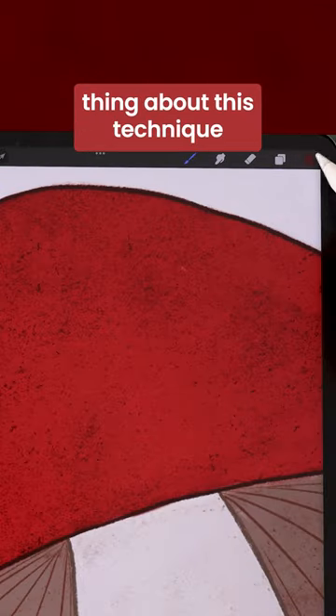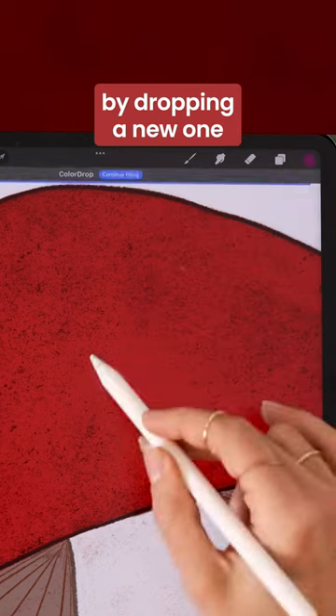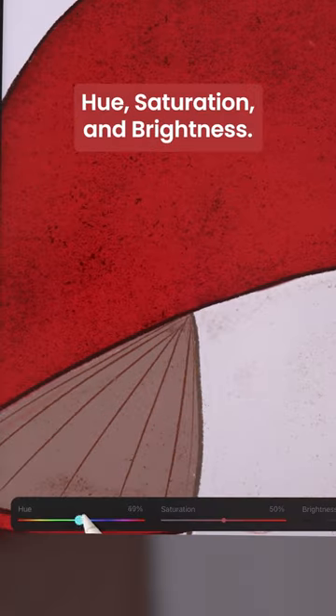And one really cool thing about this technique is that when you're all done, you can come back and tweak the colors either by dropping a new one onto the base shape or by using an adjustment filter such as hue, saturation and brightness.